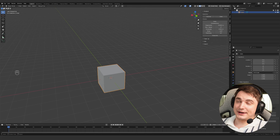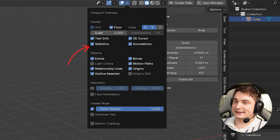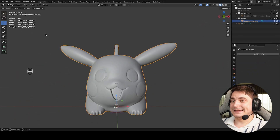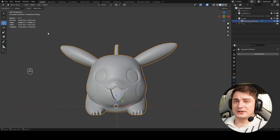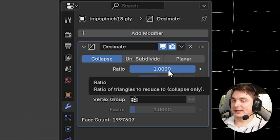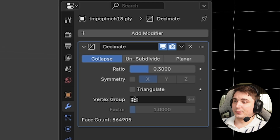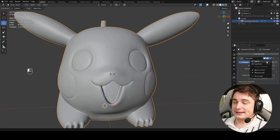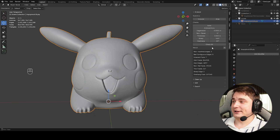Now let's do the final steps. Check the scene stats — enable Statistics in the overlay menu. Our Pikachu has almost 4 million triangles, which is okay for printing but takes a lot of processing time unnecessarily. Use the Decimate modifier in Blender, find Decimate, set collapse ratio to 0.3, preview the results — no visible quality decrease — and apply. Now we have around 1 million triangles, which is much better than 4 million.